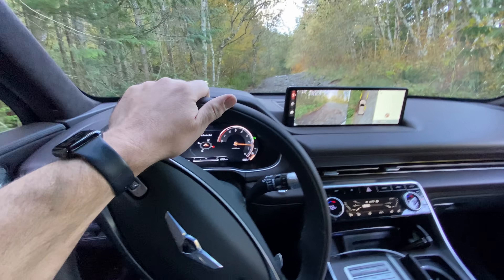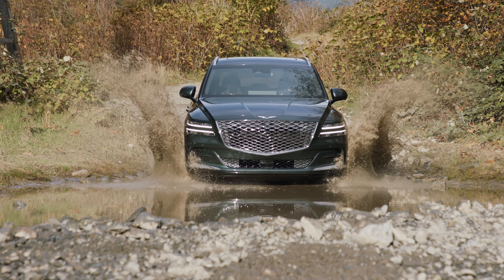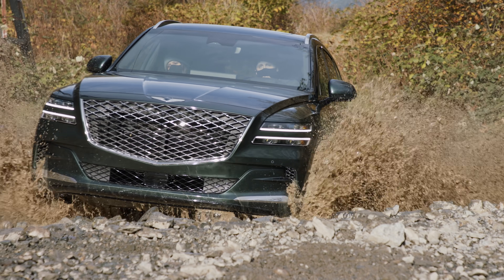We finally got our hands on the all-new Genesis GV80. Can this luxury crossover live up to our lofty expectations? We're going to test it on-road and off, right now on Driving Sports TV.